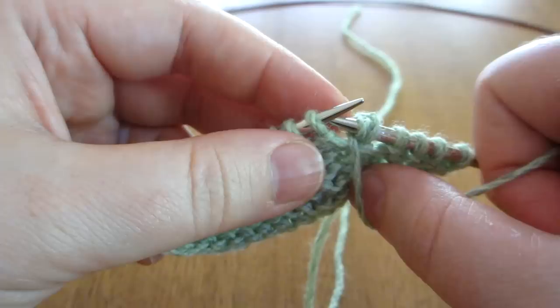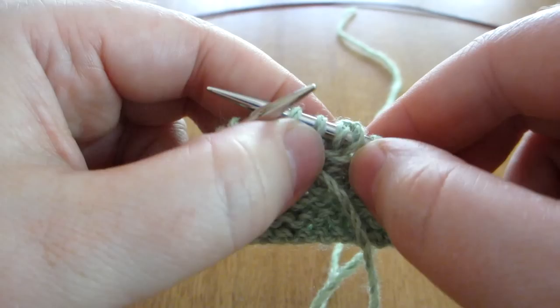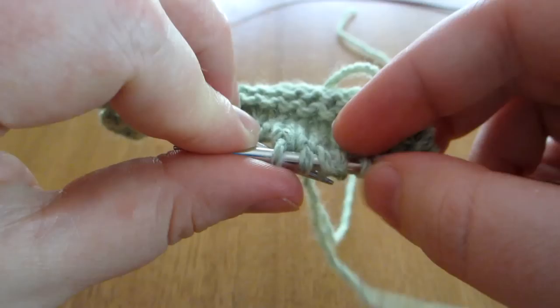I'll just purl a couple more stitches and then we'll have a look at it. See, it's a double stitch. The purl bump from the row below has been pulled upwards and on the front again it looks like this double stitch, and they're hooked together at the top.